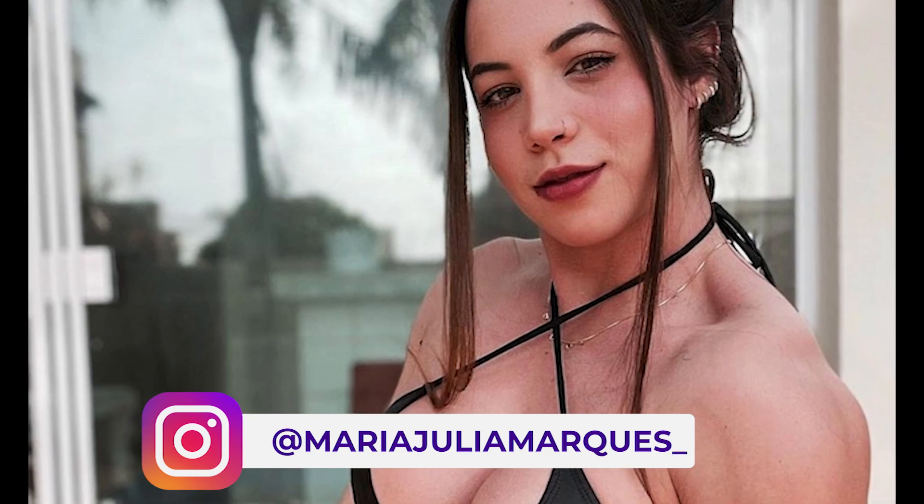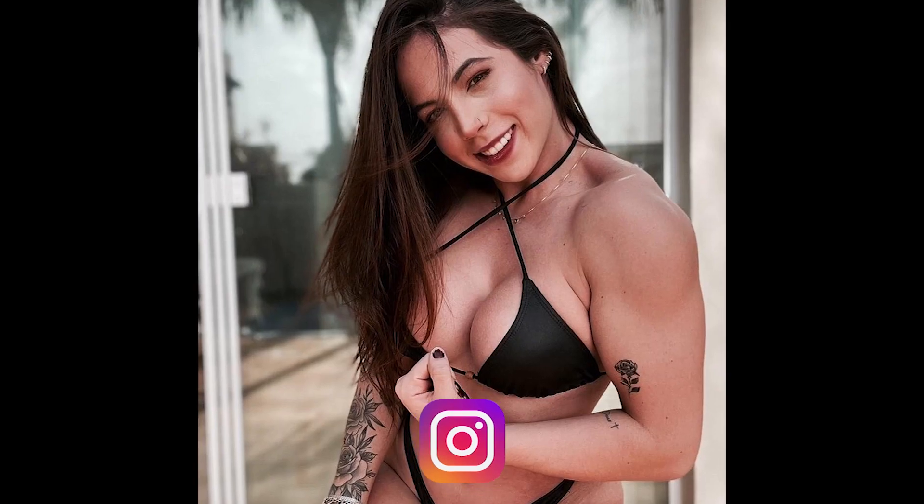Today's video was taken from posts that Maju posted on her Instagram profile, and you can rest assured that I'll leave Maju's Instagram in the description of the video, and it will definitely appear during the video. These posts by Maju were made on July 21, 2021, and with the next videos that I will bring, Maju's physical evolution will be evident. It's surreal the muscular quality that Maju has — it's amazing.